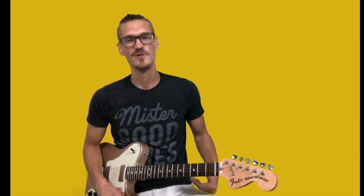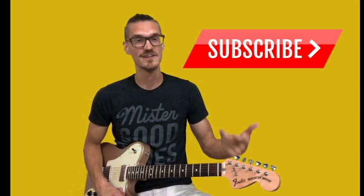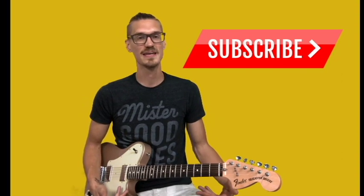Hey guys, I hope you dug this. I thought it was just cool to see Tom Mish on the NPR Tiny Desk — I love his chords and some of the stuff that he does. I just wanted to do a really quick video to show you what he's doing and inspire you to do some of your own things. So if you enjoyed this, share it, subscribe to my channel, leave a comment, let me know if you want me to do anything else or what inspires you. Let's keep on talking and jamming this guitar, baby.